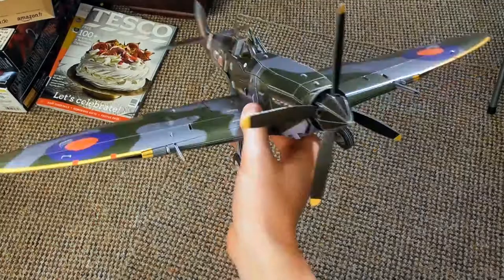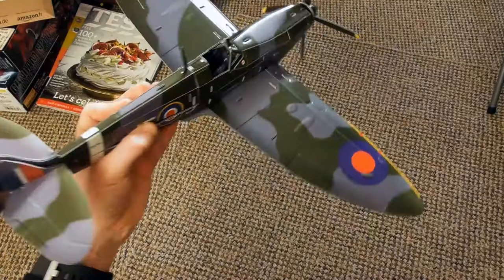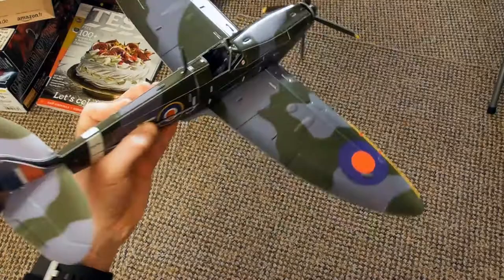Even that bit does sort of spin! But there we have it — my build of the Supermarine Spitfire Mark 9. Hope you enjoyed. Don't forget to comment, rate, subscribe, and follow me on Facebook and Twitter.